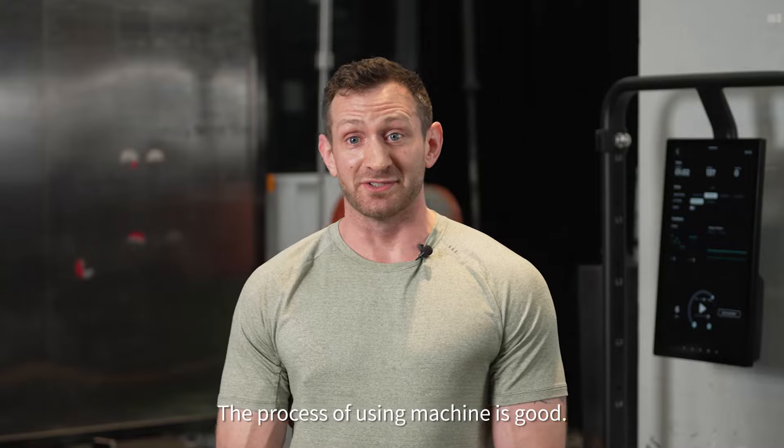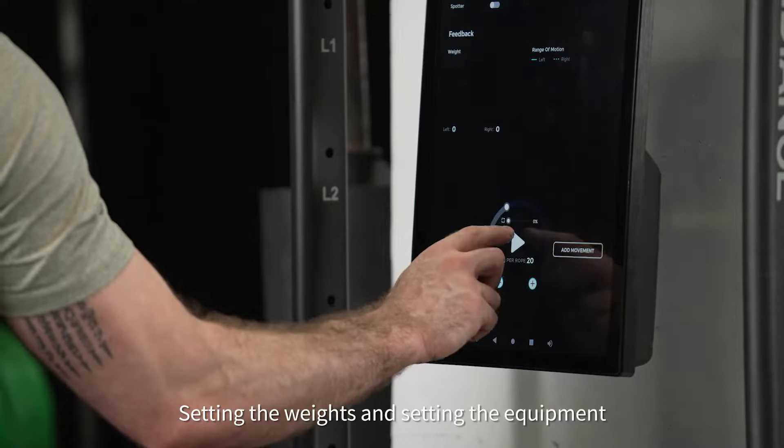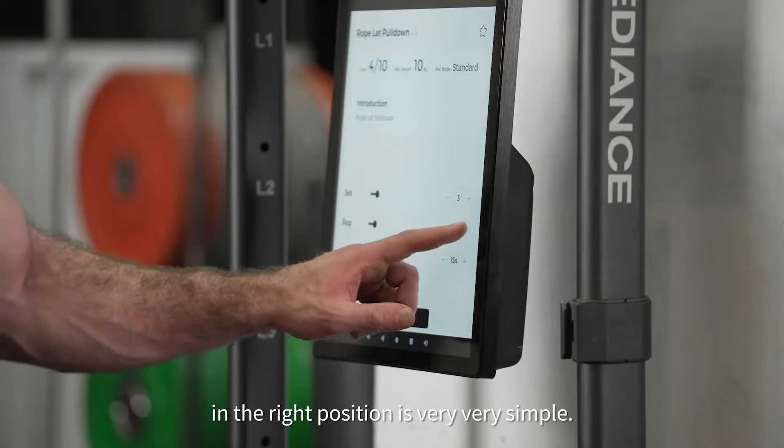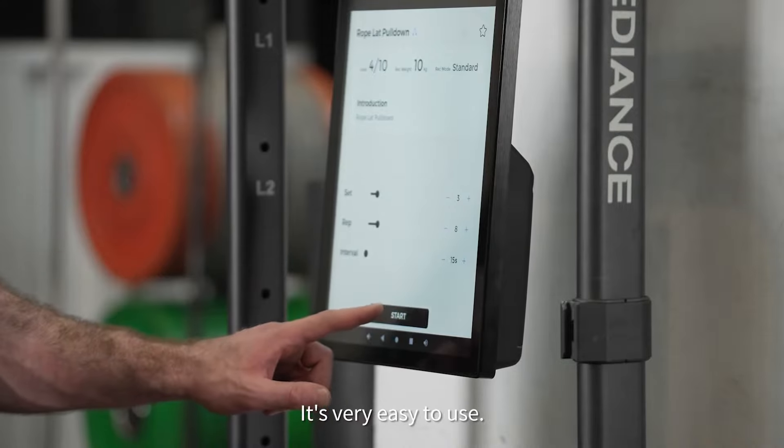The process of using the machine is good, it's very simple to use. Setting the weights and setting the equipment in the right position is very simple, very easy to use.